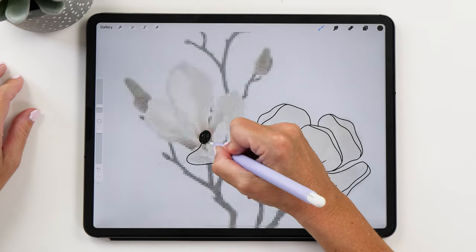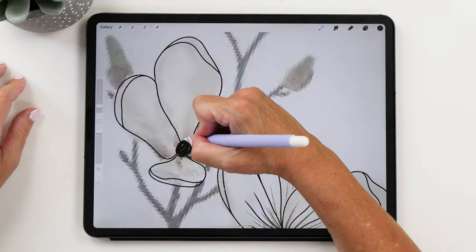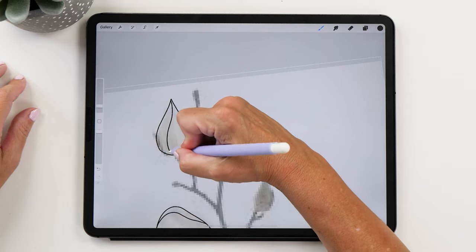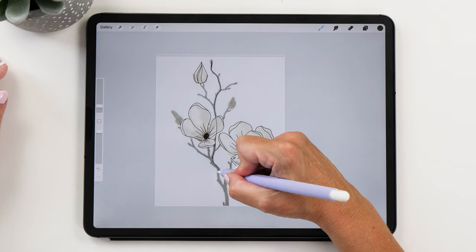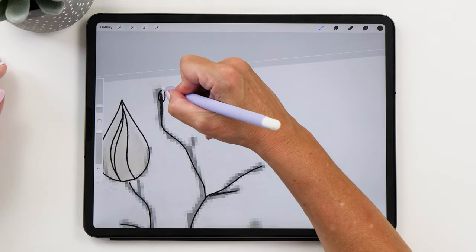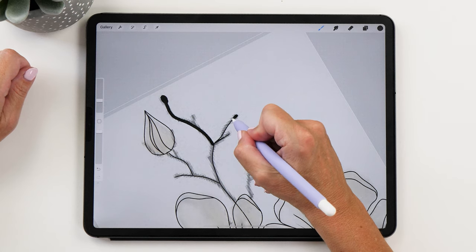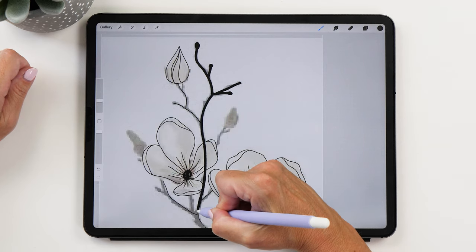Now we're going to create a new layer and trace that second flower. Again, we're going to create a little wrap-around here as well, and those little lines contouring the shape of the petals. You might also like to trace the branch here — this is more as practice so that you know how the branches are formed. We can make them a little bit thicker and increase the brush size to create thicker strokes. The branches are actually quite thick, so don't be afraid of making them too thick.